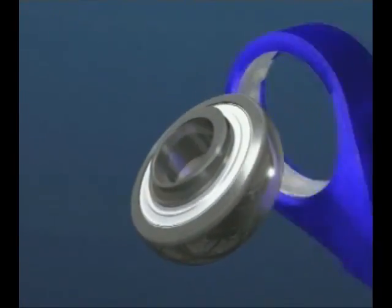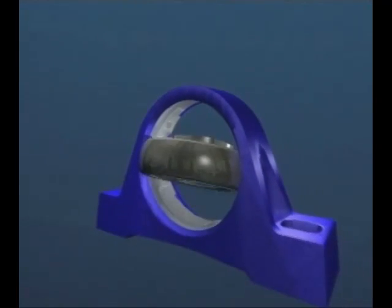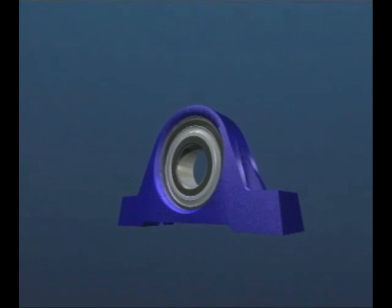The sphered outer diameter of the bearing fits into a matching sphered bore in a range of housing types, which can be made of cast iron or pressed steel. It's a simple and economic bearing solution to applications found in many industries.